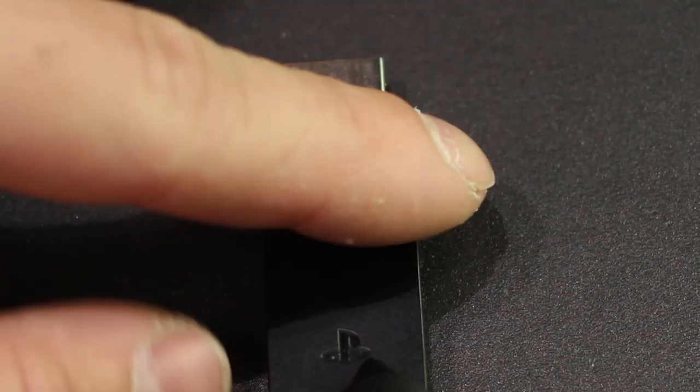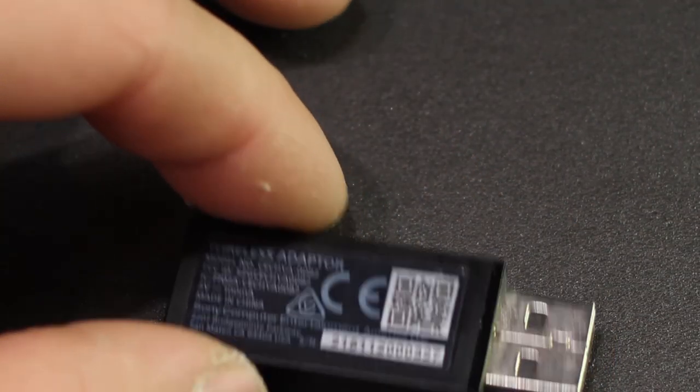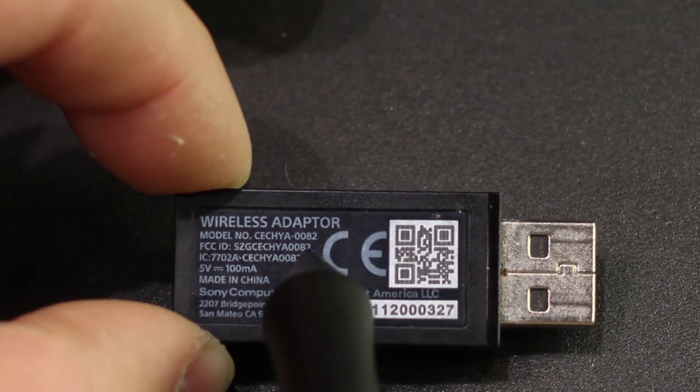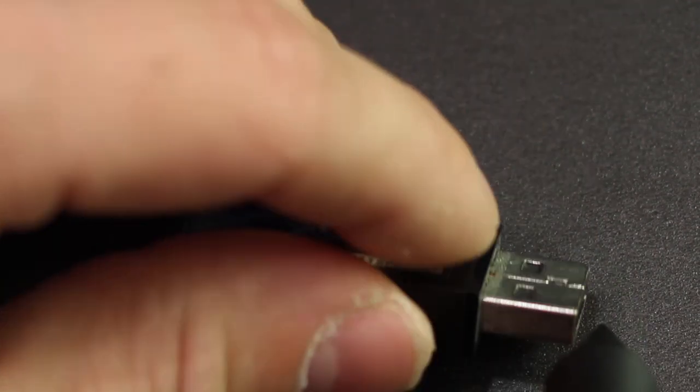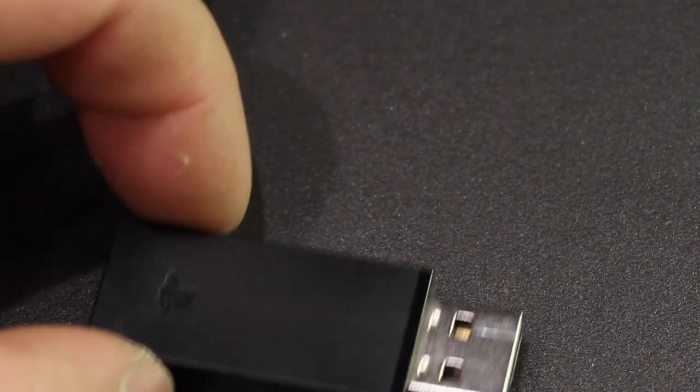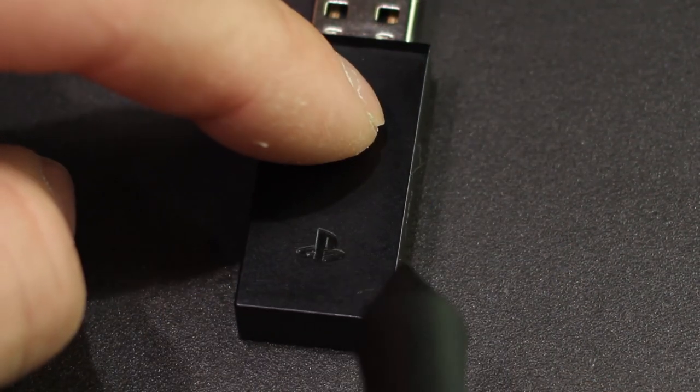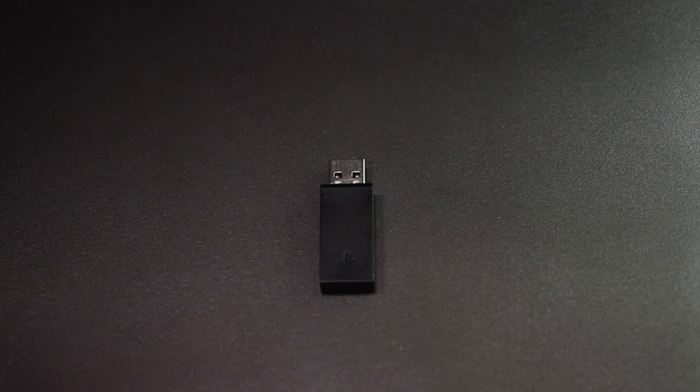The easiest way to identify the adapter is you can see the PS4 sign on it, and on the back it says 'wireless adapter.' That's the easiest way to know you've got your PS4 USB key — quite simple and pretty straightforward.